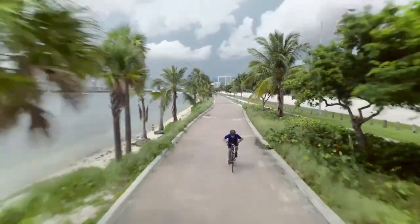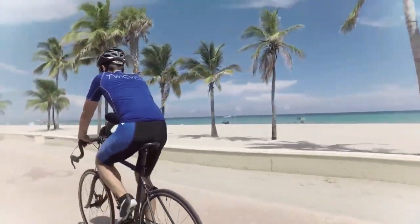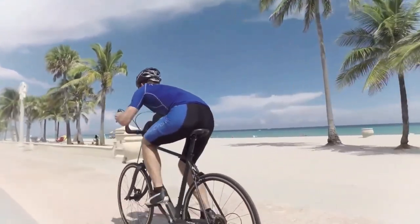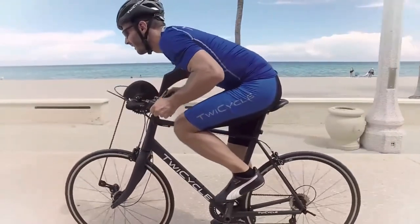The Twicycle doubles your cycling workout benefits by allowing you to cycle with your arms in addition to your legs. By using the front cranks, you can work out your biceps, triceps, chest, back, abs, lats, and core.